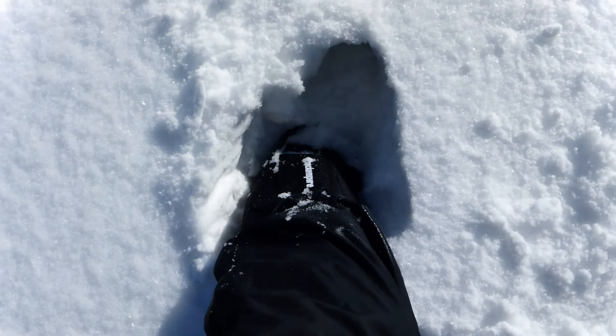Totally recommend them. They're working perfectly. Can't be testing them in better snow than this. Bush camping tools here. Thanks for watching.